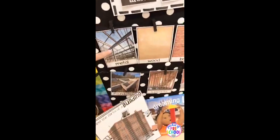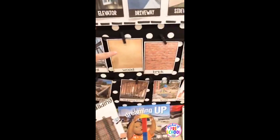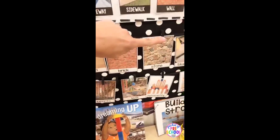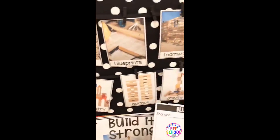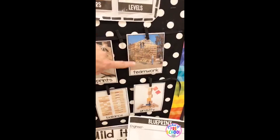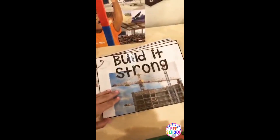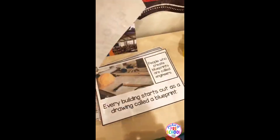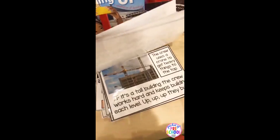There are these amazing real photographs and vocabulary cards for the different kinds of materials that are used to build. There are also some building vocabulary words like foundation, supports, level, symmetry, balance, gravity, and teamwork, because we all know you can't build alone. And then there is a read aloud — you can print this full page or smaller, and there are directions included — that goes through the steps to build a structure.